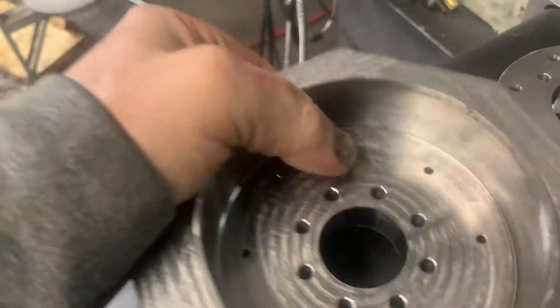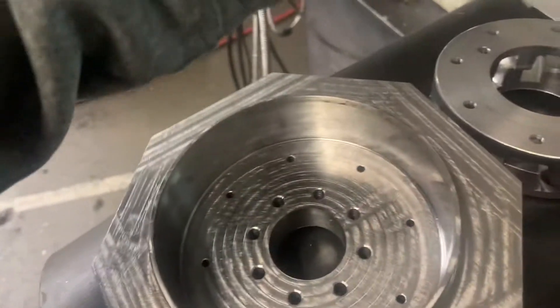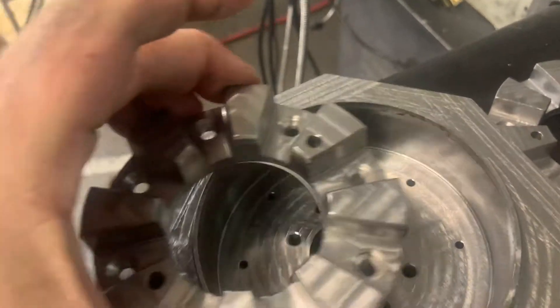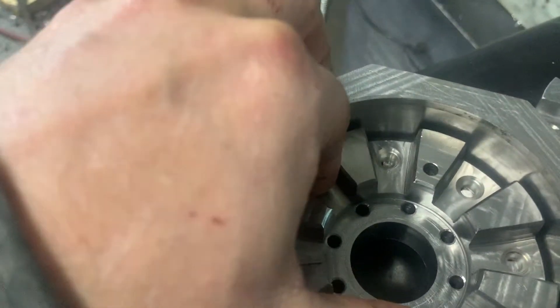I'm kind of in between hobbyist and professional here, so I've got all this equipment and I'm able to make these parts.